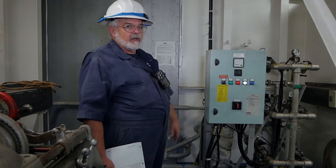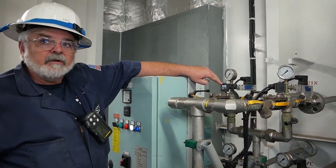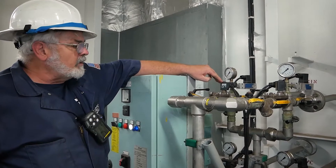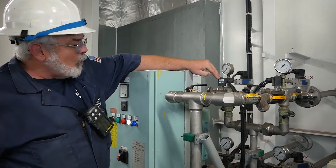Once it gets there you get the water mist above the system. We have solenoid valves equipped in the system here, so when the alarms come in they're going to force this valve open and allow water flow through.